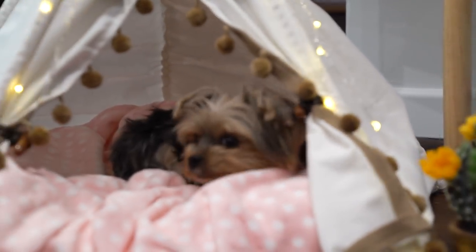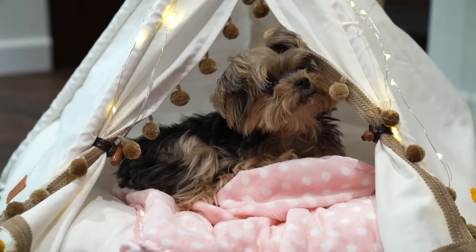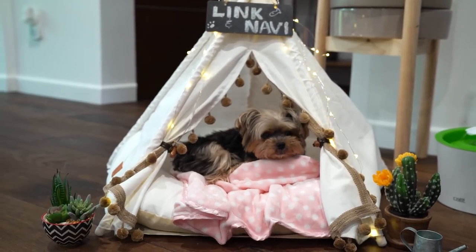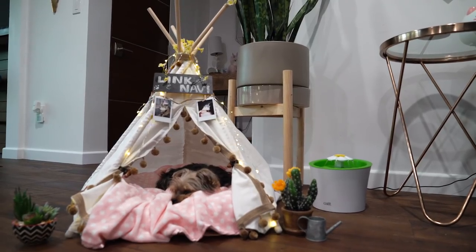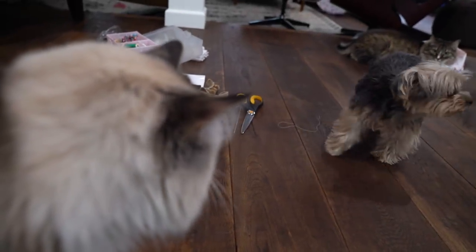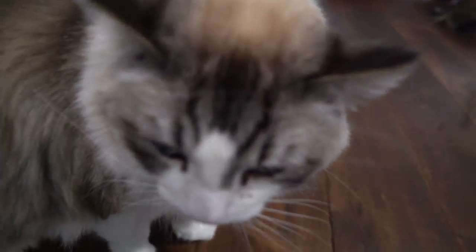That's Linky and Navi's house! Let me know what you guys think. If you enjoyed this type of video, please let me know, leave a like, share it with your friends, and if you're not subscribed be sure to subscribe and hit the little bell so you can get notified whenever I upload. I will definitely be doing some more stuff with my pets, my fur babies. For now you can just enjoy Ruby stealing the cat's teepee. How rude, huh Link?